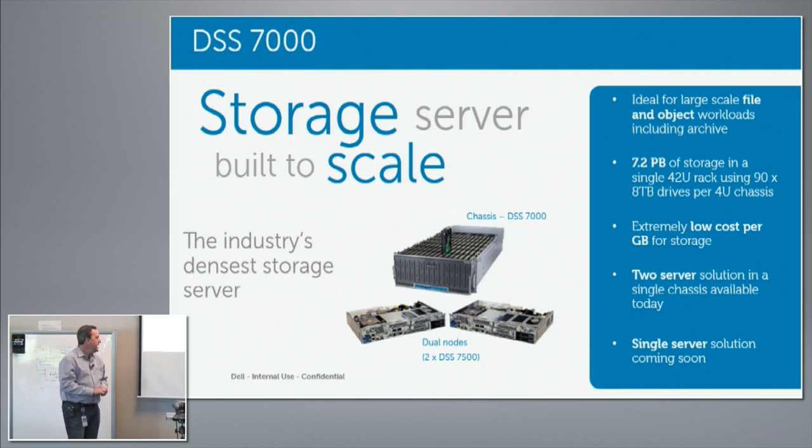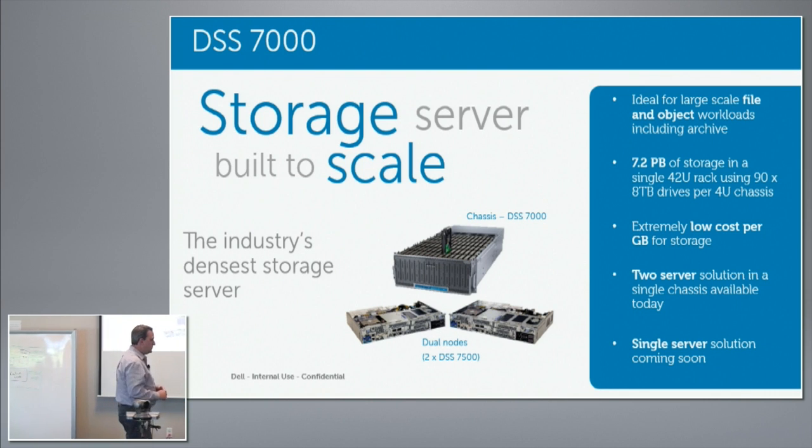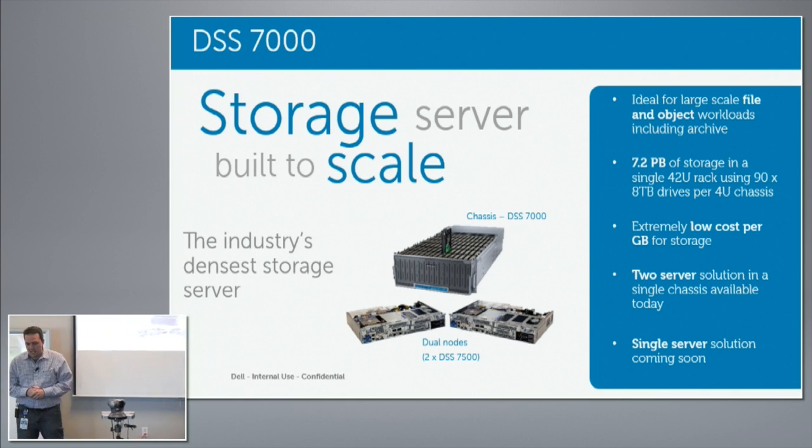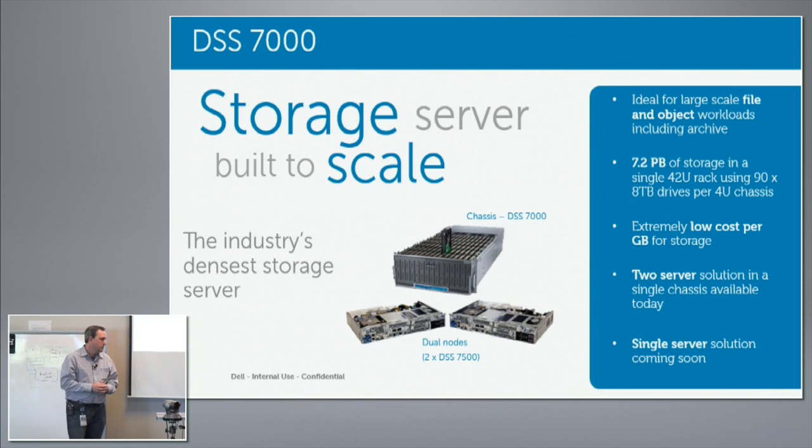We had some competition out there in the 76–78 drive range in a 4U server, but we wanted to break the mold. So we came up with a 90-drive system with two servers in the back, and we wanted to make it cost-effective.